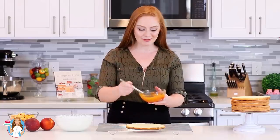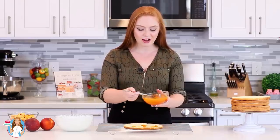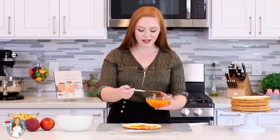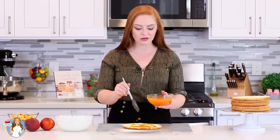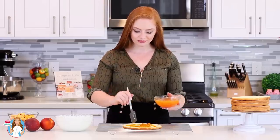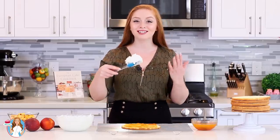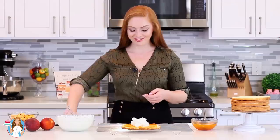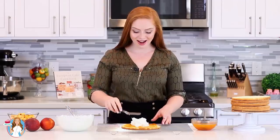Grab that first sponge cake layer and spoon on a generous amount of the peach preserve and wine mixture. I love to add a little bit of that sweet wine to the peach preserves because it really helps break up some of that sweetness. Then spoon on a generous amount of whipped cream, grab a spatula, and spread it out.